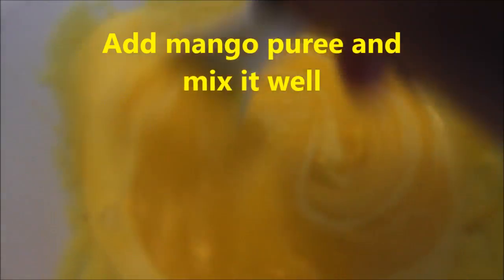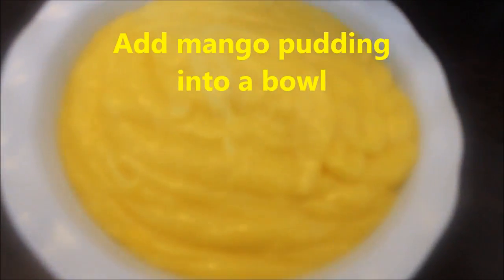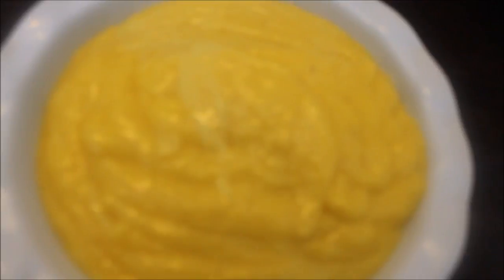I will add the custard mixture to the bottle. Just flatten it. We will cool it in the refrigerator, in the freezer.